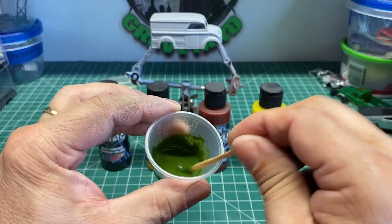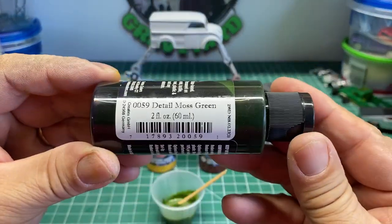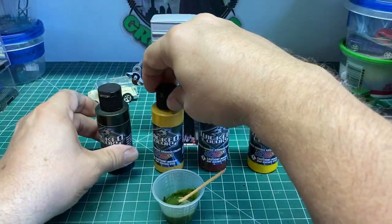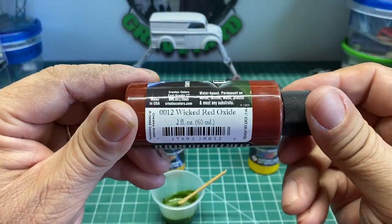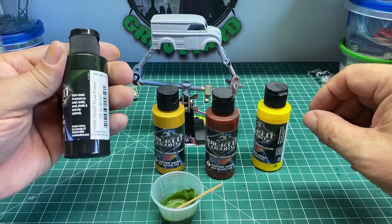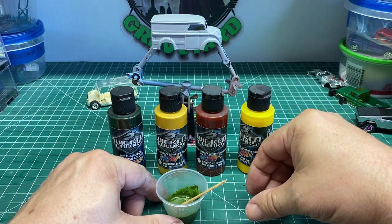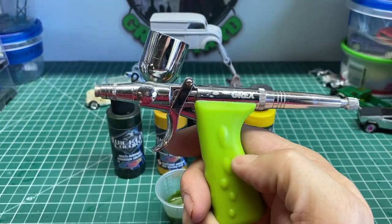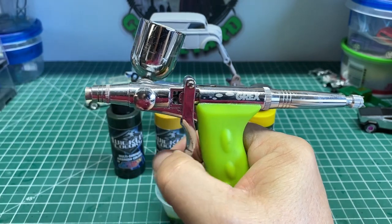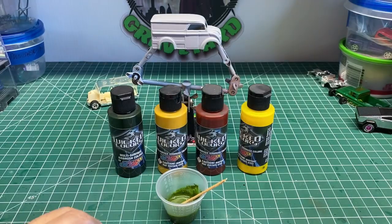Now I'm going to mix up my own blend of olive drab paint. I've used a bunch of different colors from Createx: Detail Moss Green, Raw Sienna, Red Oxide, and maybe a little bit of Detail Yellow. Sometimes you have to experiment with your colors to get the exact thing you want. We're going to use this Grex Tritium airbrush with a 0.5 needle and paint the entire casting with this olive drab paint.